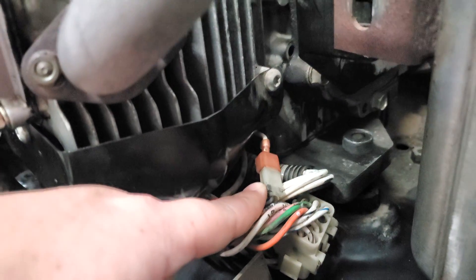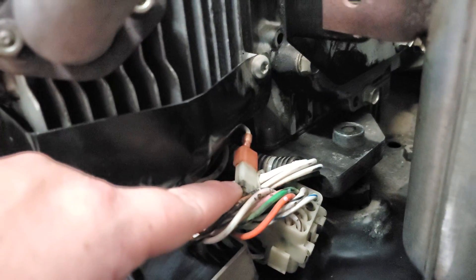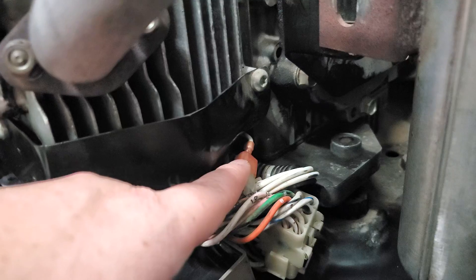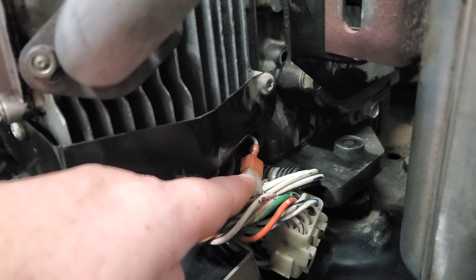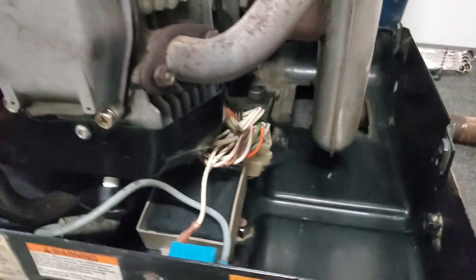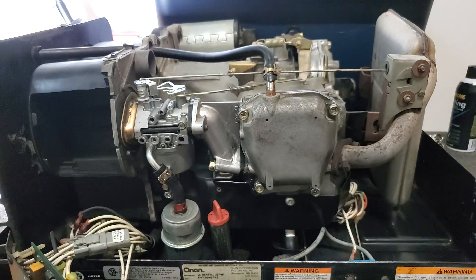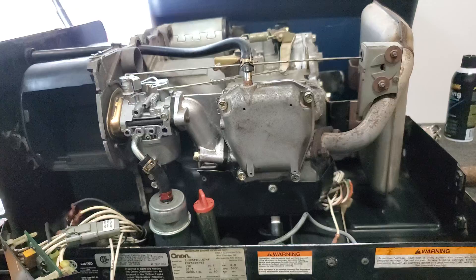Behind the voltage regulator is this connection at the top — red in the back and the white that my finger is on. That's your connection to your low oil level sensor, marked S2 in wiring diagrams. On some models you can disconnect this so a faulty sensor won't stop your generator from running. My generator stops as soon as I let go of the start button, so I tried disconnecting it, but it didn't change anything.